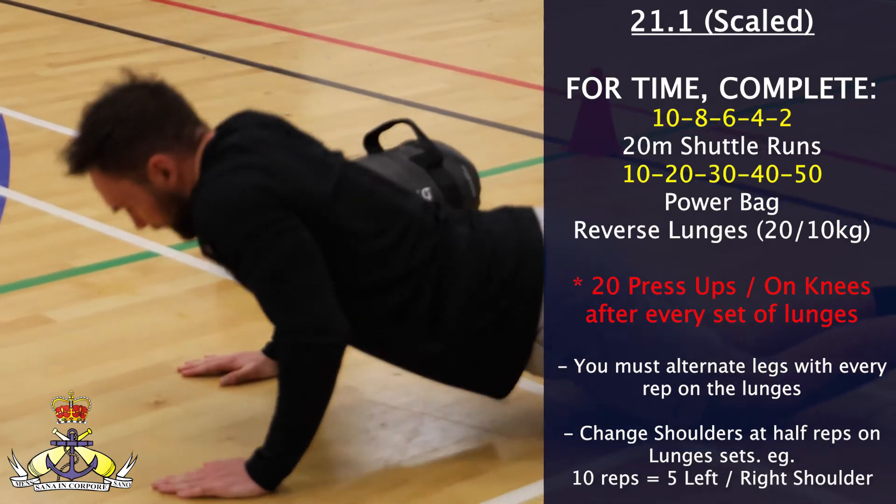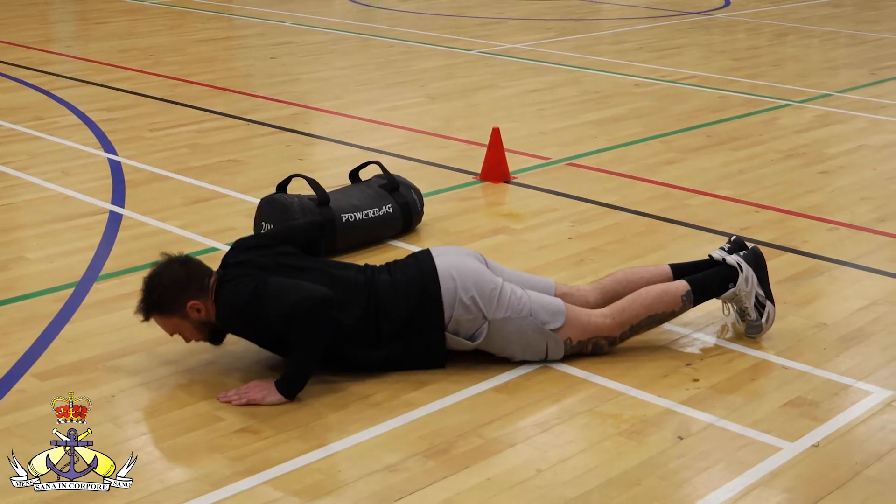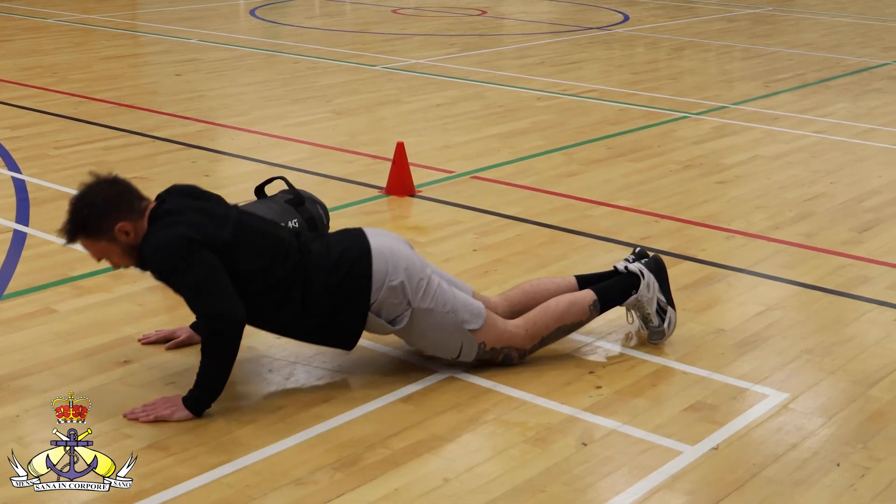Your score is the time taken to complete all repetitions. Or should you reach the 22-minute time cap, your score is the total number of repetitions completed up until that point.